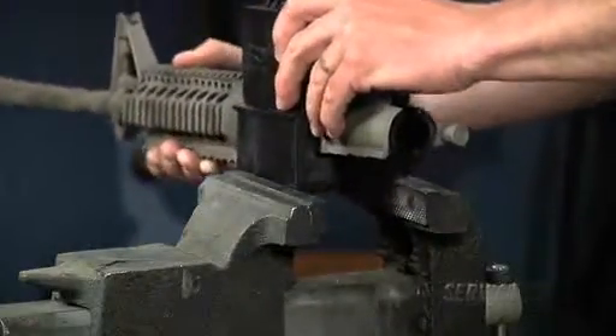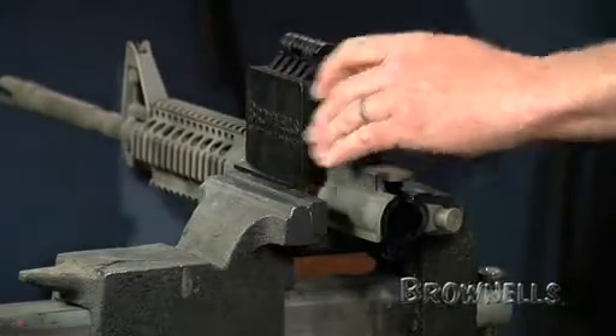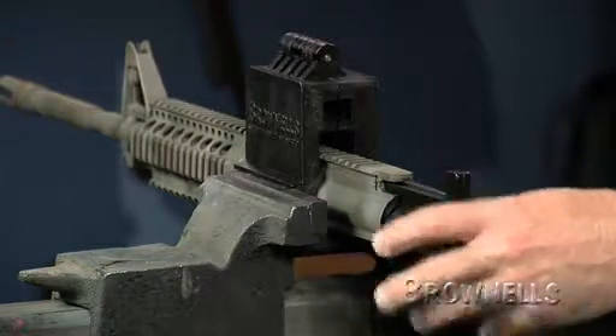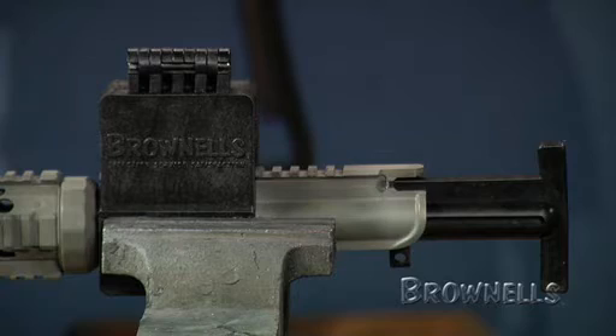The receiver action block surrounds the entire upper receiver and allows firm clamping of the receiver in a vice. When used with the insert, it eliminates the risk of crushing, twisting, or otherwise distorting the receiver when applying vice pressure or torquing the barrel nut. It works with standard or flat top receivers.